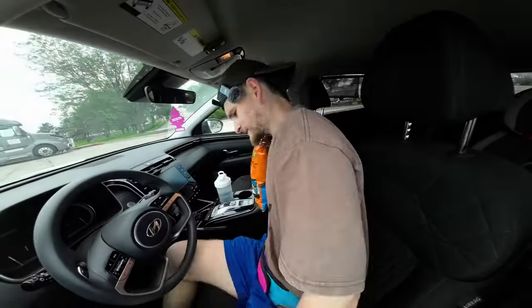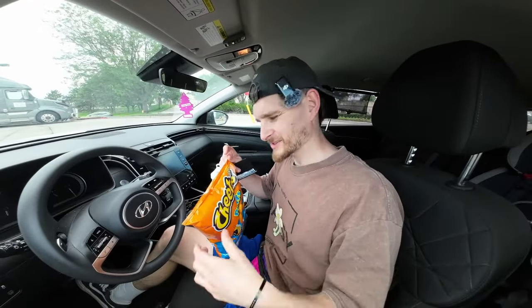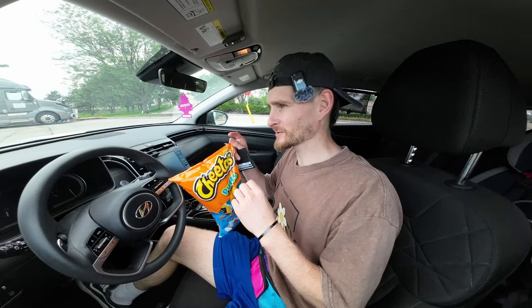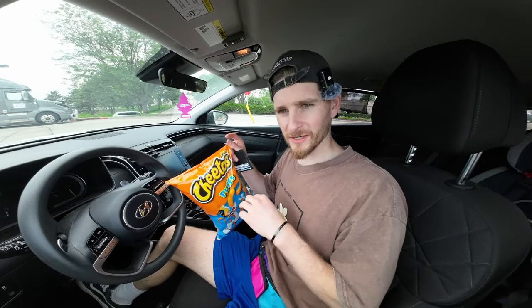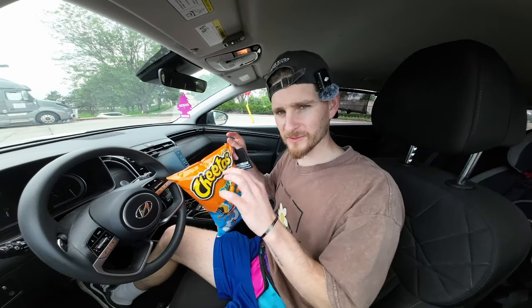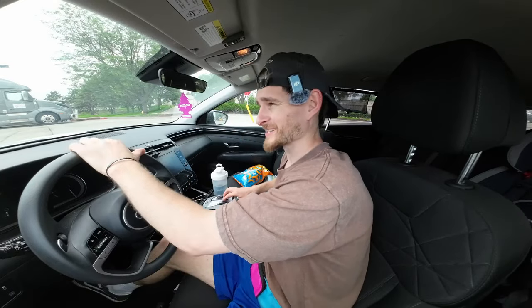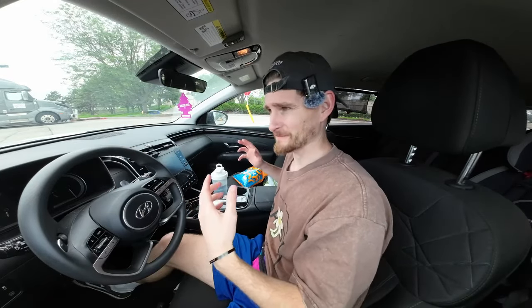I'm not intentionally saving something to the end of the video just so you stay to the end. I wanted to see how much Cheeto dust can stop the iPad from working in terms of touch. Let's go test the iPad outside because the screen is meant to be bloody amazing in daylight.